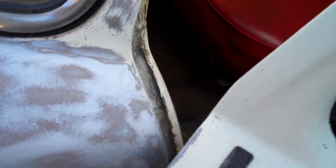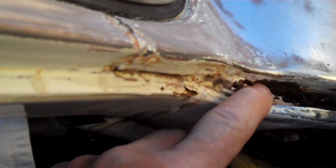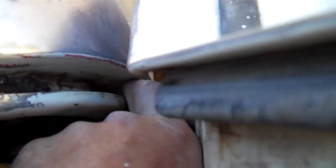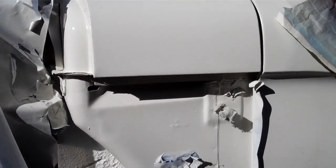I have to clean that out. The door there — you can see how this has lost all the seam sealer and it's gotten really rusty in there, so I'm going to have to clean that out. This is the other side, the passenger side. Seam sealer comes on down through there and it's come out and rusted.